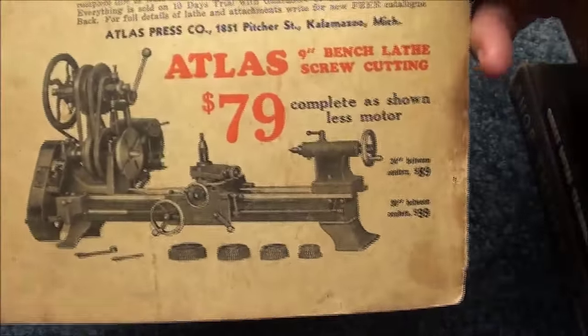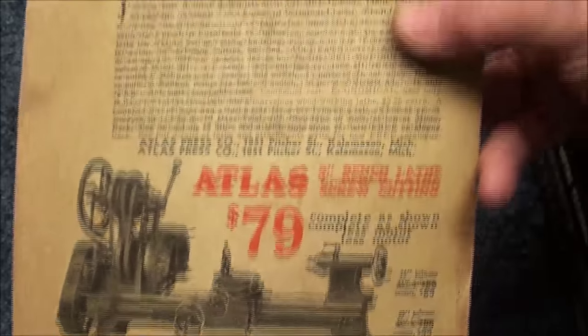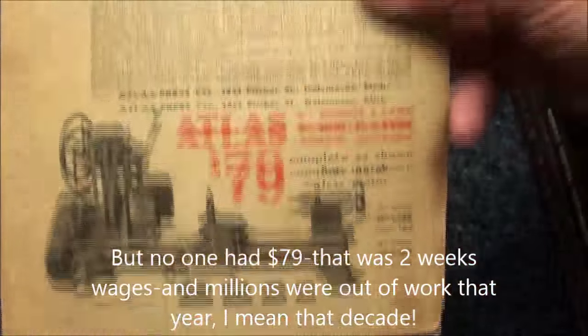In catching up on my old reading, this is from 1934 — you could buy an Atlas lathe for $79. Wow.